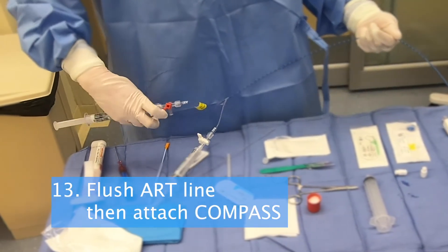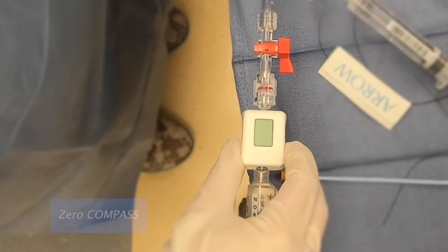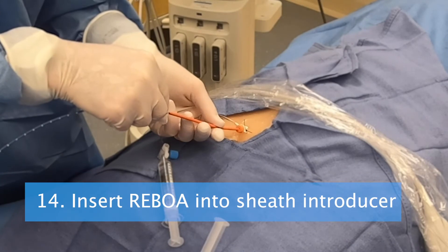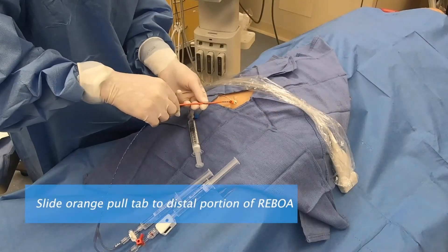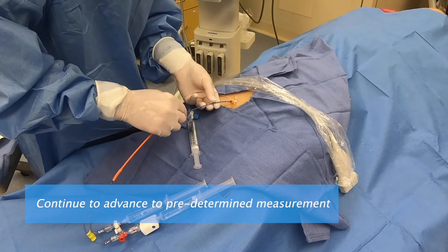Step 13. Flush the art line, then attach the compass device. Zero the compass. Step 14. Insert the REBOA into the sheath introducer. The orange cover will aid the initial first centimeter of insertion. Now slide the orange pull tab away from the insertion site as you advance.